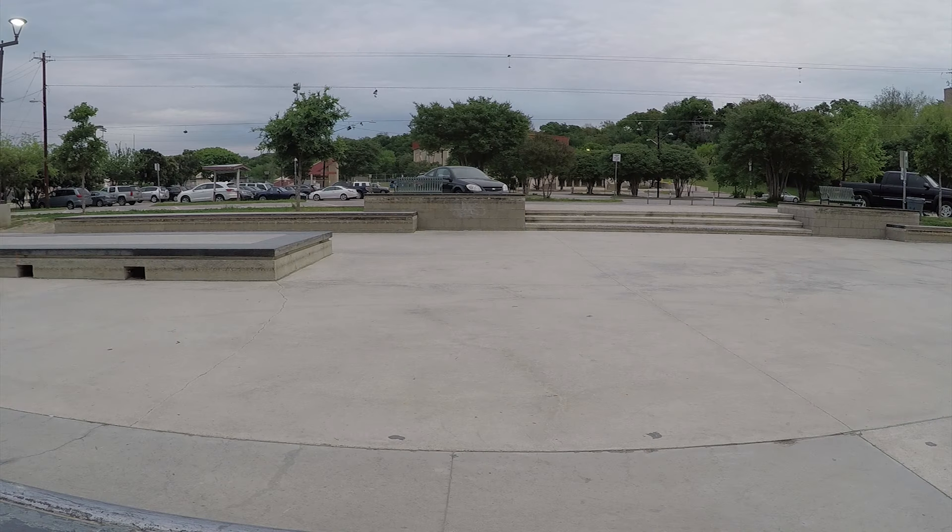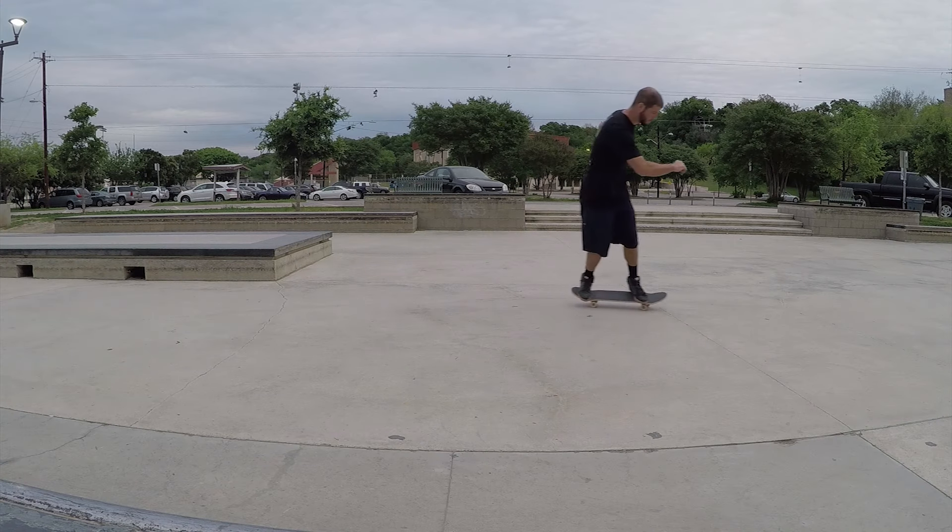Hi, my name is Justin Lauria, and today I'm going to help you figure out which stance you are on a skateboard.